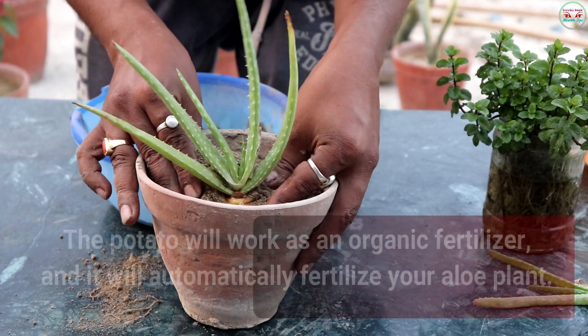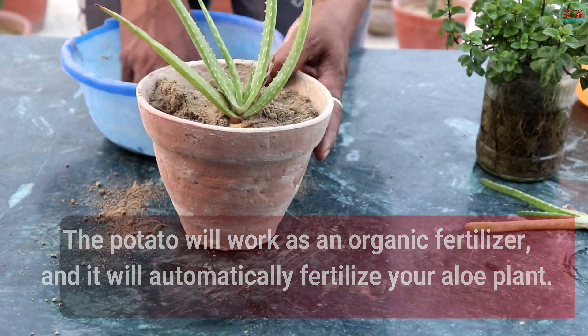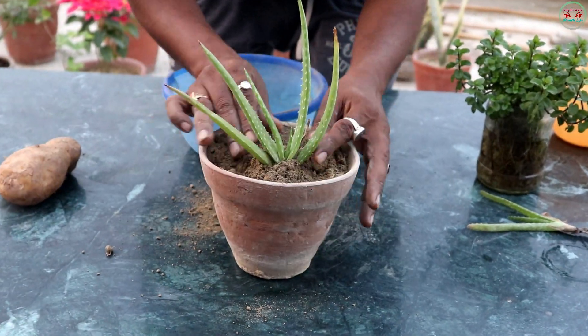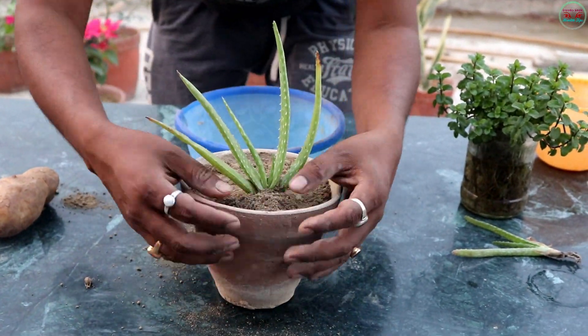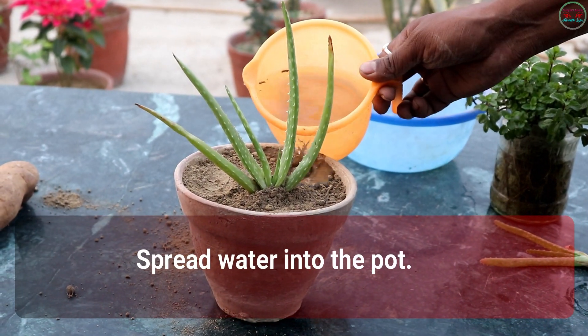The potato will work as an organic fertilizer and it will automatically fertilize your Aloe Vera plant. Spread water into the pot.